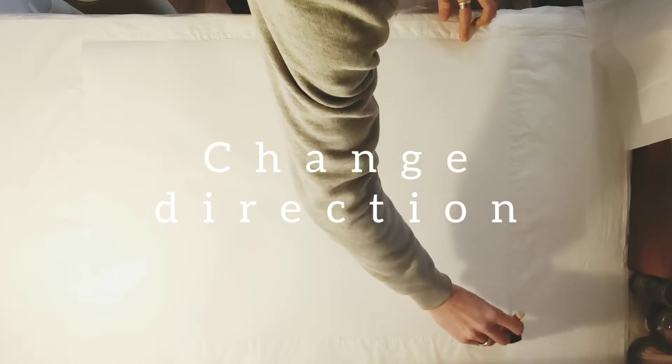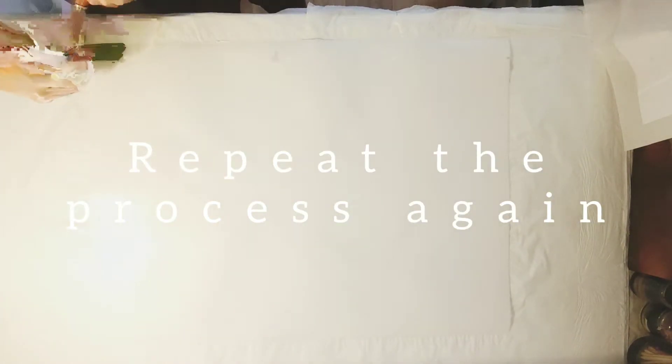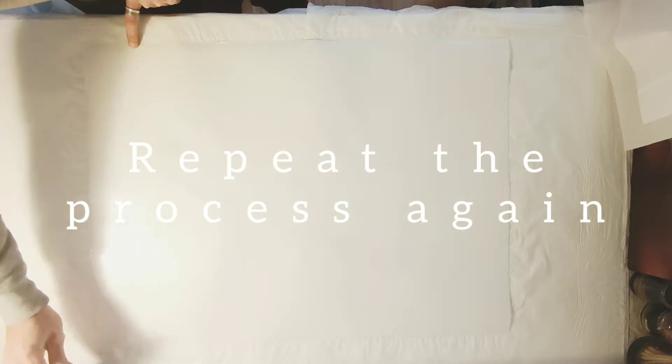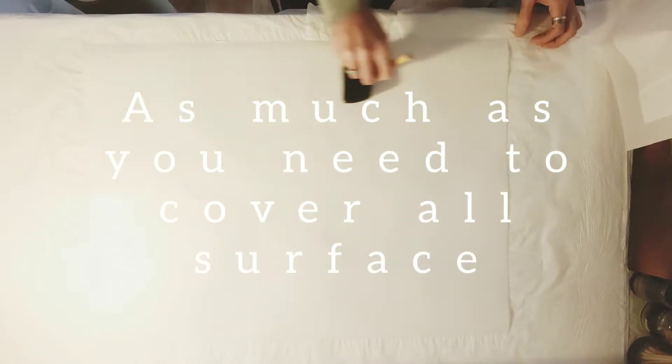Change direction and repeat the process again, as much as you need to cover the entire surface.